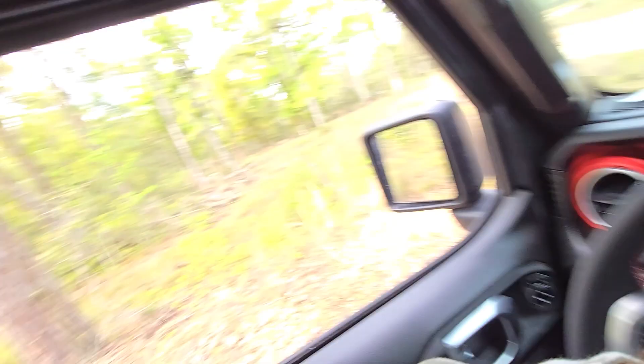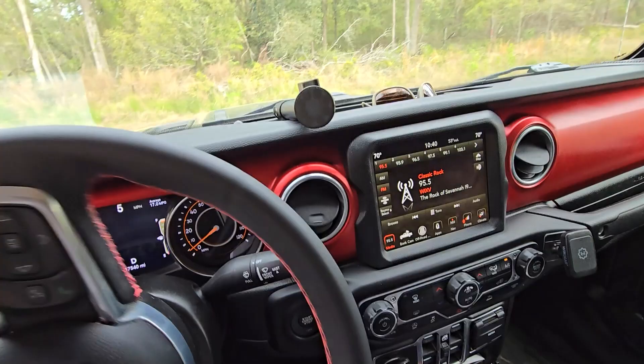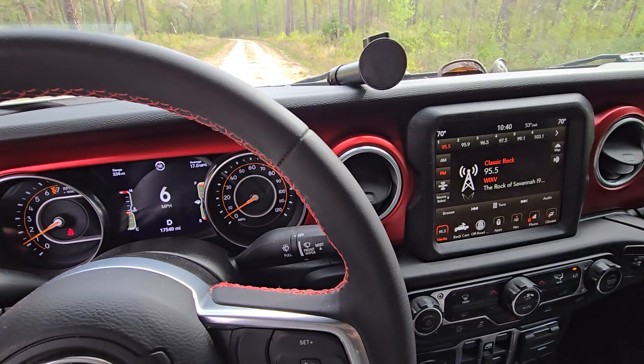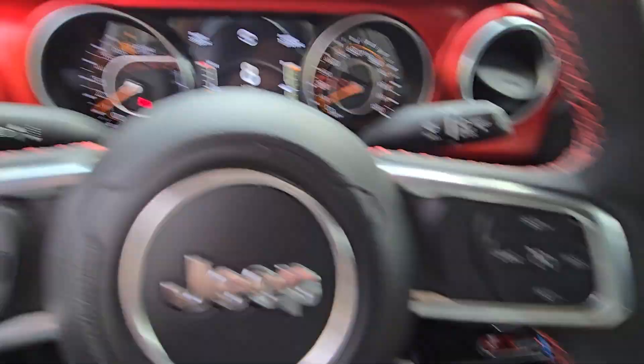Now we're set and ready to go. I don't want to shift into four high right now because I've got to make a turn — I told you, you want to do it when you're going straight. So we pop it into gear, get out here on the road. Now that I'm going straight, I don't have to come to a stop. A lot of people think you've got to stop to go into four high — not true. Going about 10 to 12 miles an hour, I reach down, pull it down, and now we are in four high.